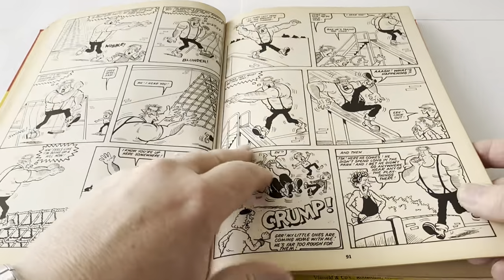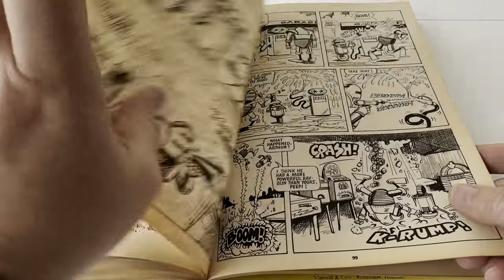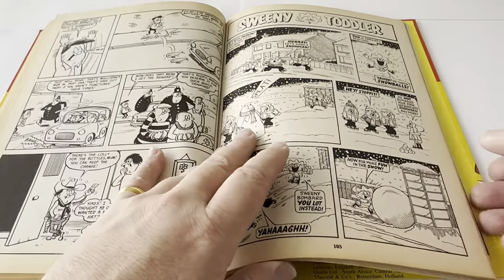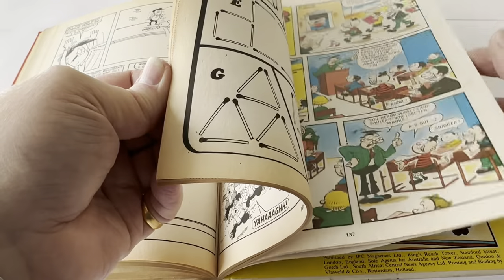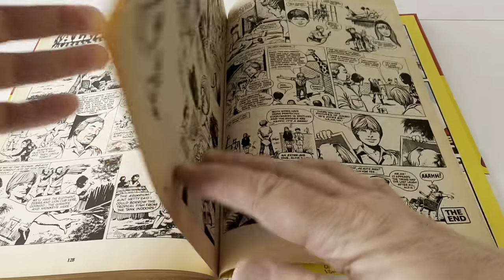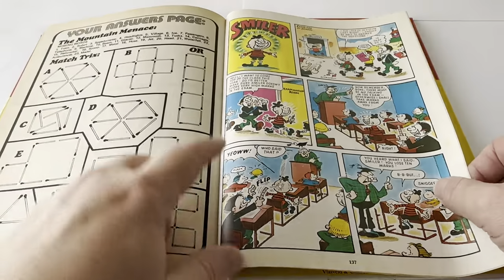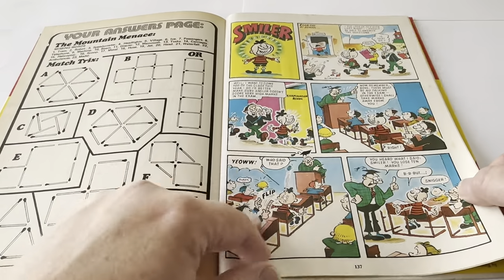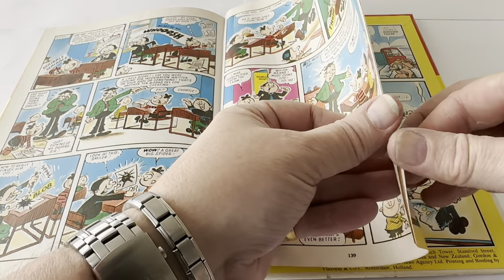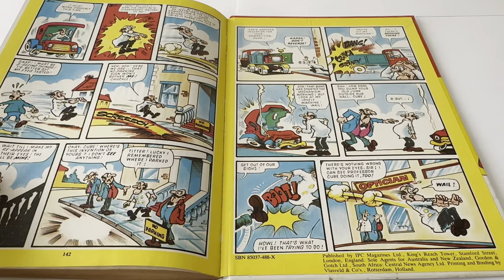Continuing through: Frankenstein, Scared Stiff Sam, Lollipop again, Space War, and Barney's Brain Box. The whole annual goes up to quite a few pages. Before we come to the end — Alfie in Africa, and then from that we've got the Hot Dogs game. Then you've got the answers to your quizzes. And then we're back into colour for the last few pages, which is Smiler and Professor Cube Inventor. And that brings the annual to a close.